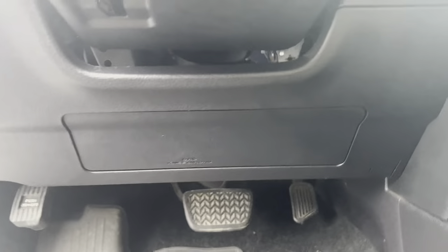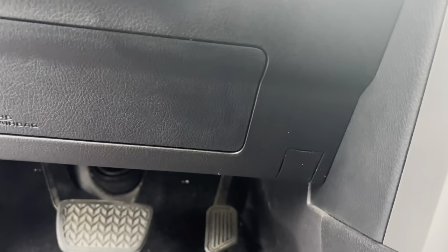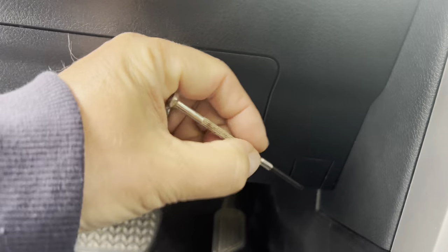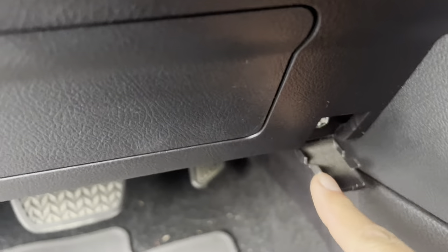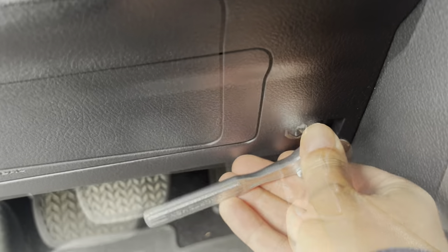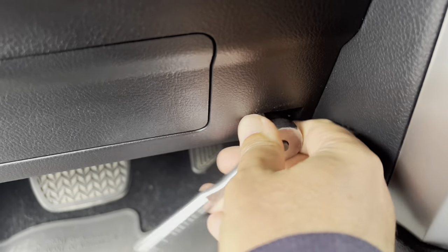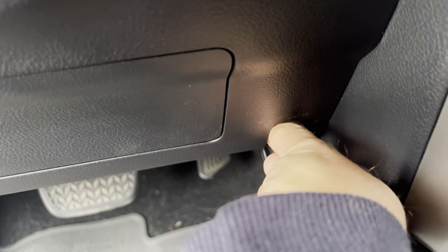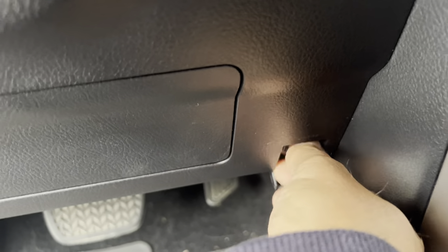Next step is under the dash right here. You're going to see a little outline, and you're going to use a pick tool or a very small flathead screwdriver. Carefully push that down and that's going to expose a 10 millimeter bolt. We're going to loosen that bolt and remove it.